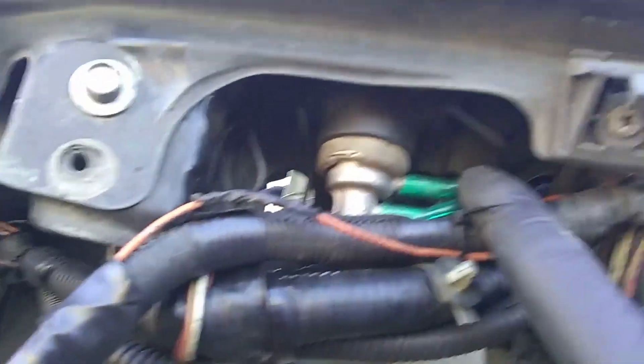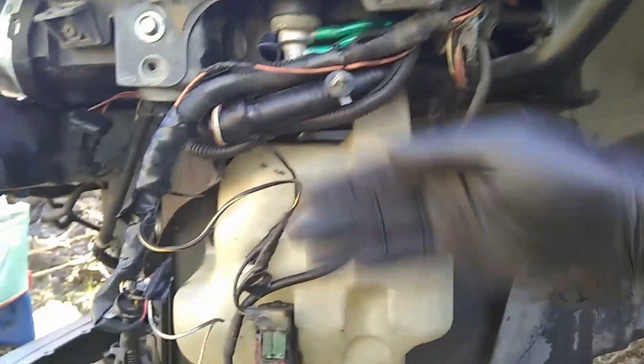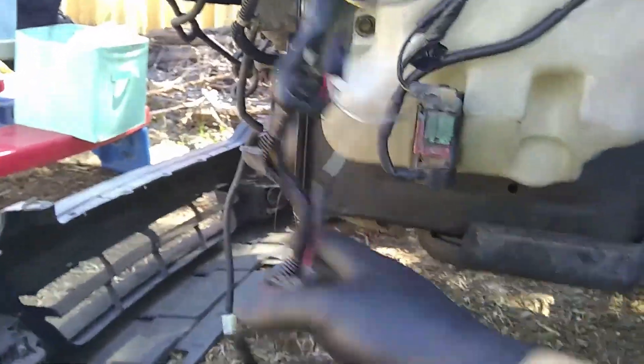We also put the relays right here on the other side. The ground points for everything I tucked up there — basically just flipped them from the inside of the fender to the outside. Then we tucked everything here and got all our wires ready.